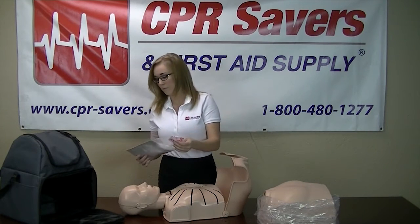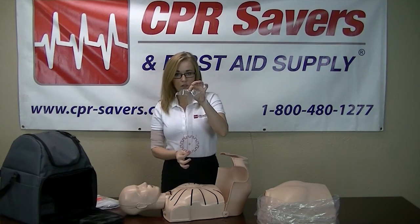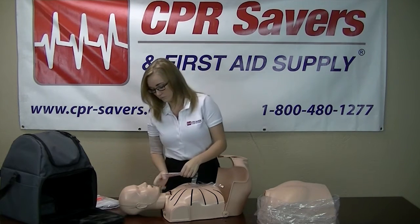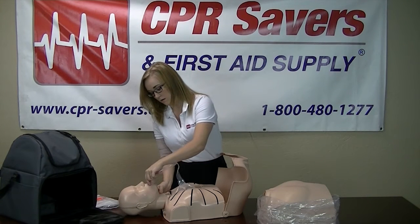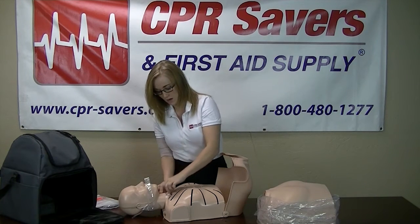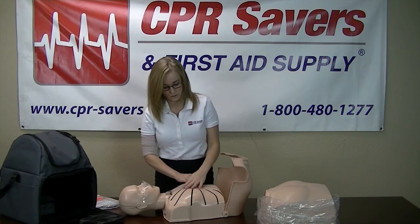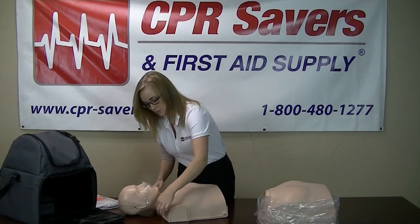Next, you're going to install the lung bag. Each lung bag comes complete with its own face shield for each mannequin. You're going to take this, just fold it up. You're going to tilt the chin on the mannequin, take the lung bag, slide it down the mouth, and it'll come out the bottom of the neck. Take the red grooves that are on the lung bag, place it on the chest over the center, then just place the skin back down.